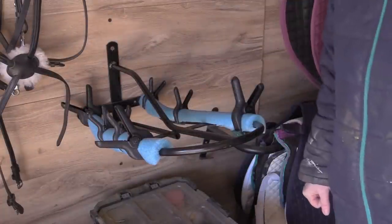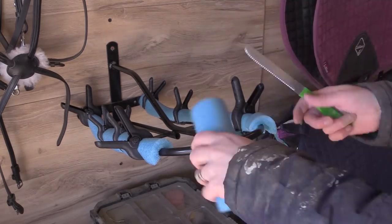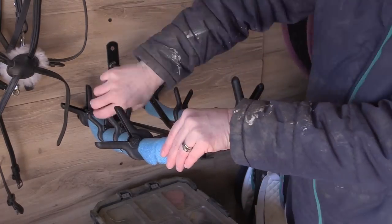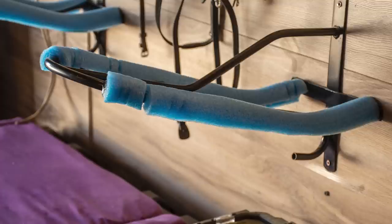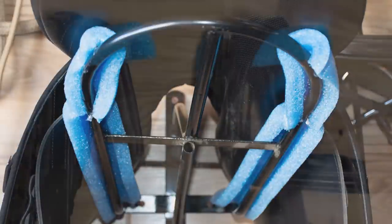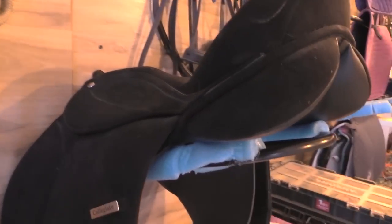This is what the saddle rack looks like when it's all completed. You can see that the foam is going to protect the saddle from coming into contact with the metal rack. I also had some extra pieces and used them to go over some hooks where I'm going to be keeping my bridles.